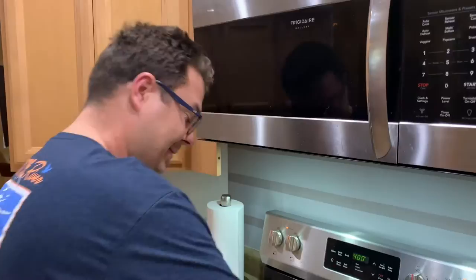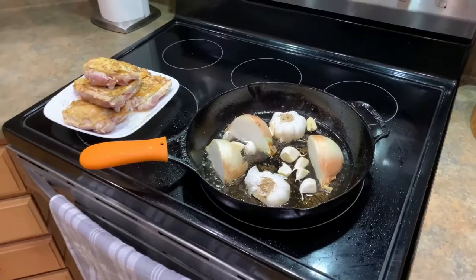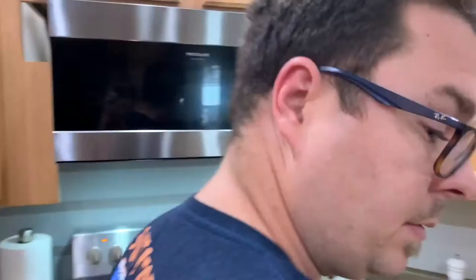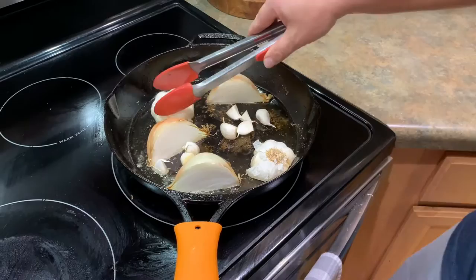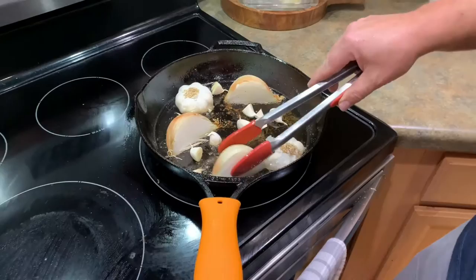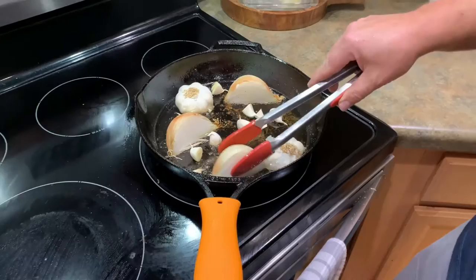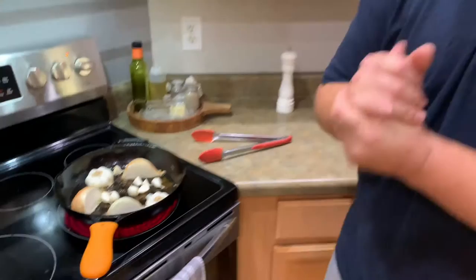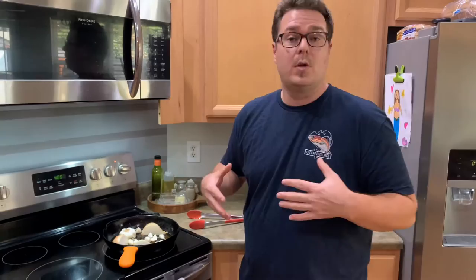Once it inherits that flavor from charring, it's something you can't replicate. Don't throw everything in the pan at once — take the time. We want browning on the onion, a couple of minutes on each side. We're not going to move our garlic. Once the onions cook a little further, we'll take them out, add the potatoes, and start this one hot dish.